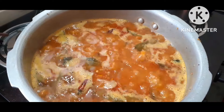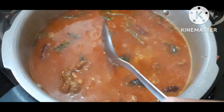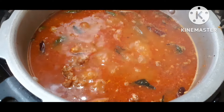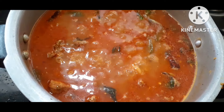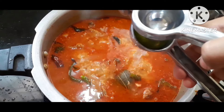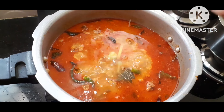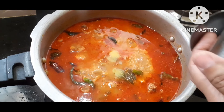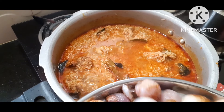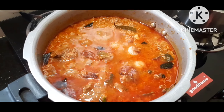Let's add some water. Add salt in the sauce. Add 2 spoons of salt in the sauce. Put it in the sauce and add the sauce.